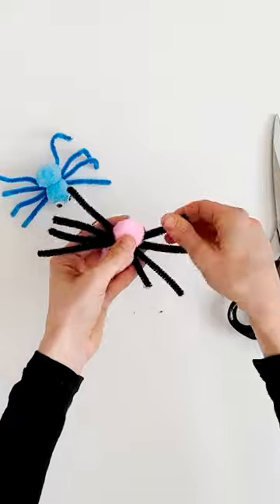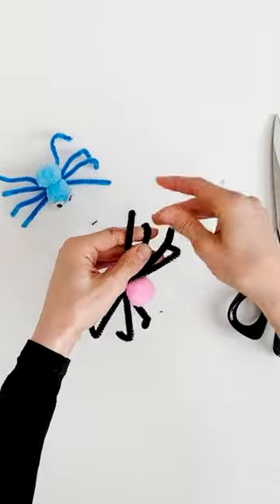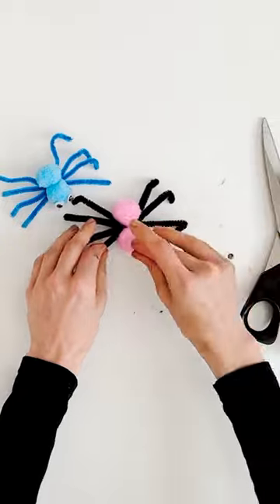Then glue two pom-poms into the middle for the body and the head, and then just pinch the bottom of the spider's legs to make their little feet. Finally, pop two more little dots of glue on the head of the spider and stick on some googly eyes.